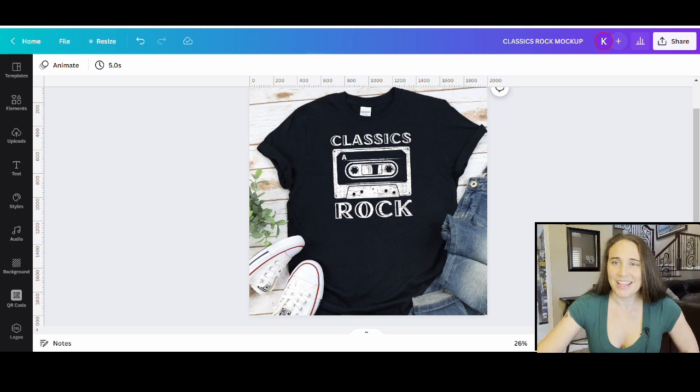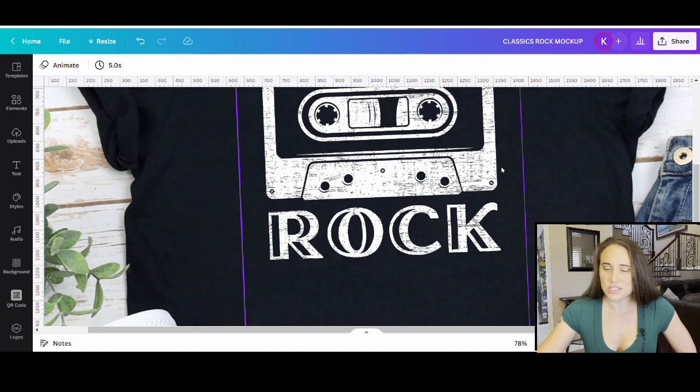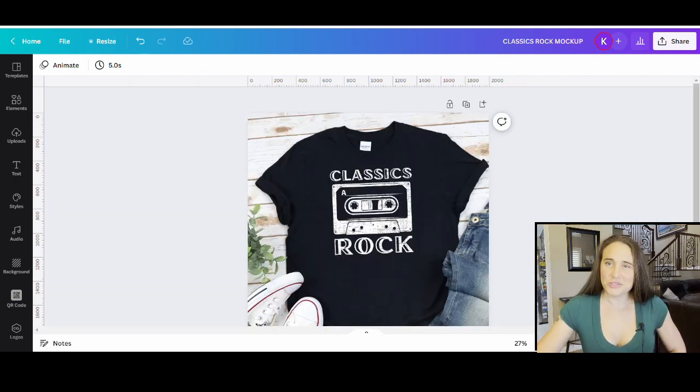For today's video, we're going to be creating this design right here. It's a really quick and easy design. It's got a nice vintage look to it. It says Classics Rock — it's kind of got that 80s, 90s style that's selling really well. What I want to show you is how to get that grunge texture applied to everything. I can zoom way in and you'll see this grunge pattern that's all over both the text and the graphic — a uniform grunge pattern over the entire thing. I went ahead and just used a clipping mask on this.